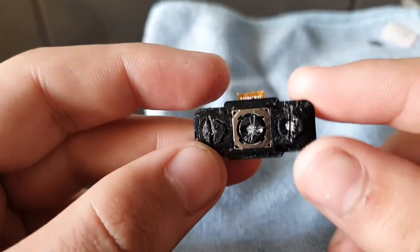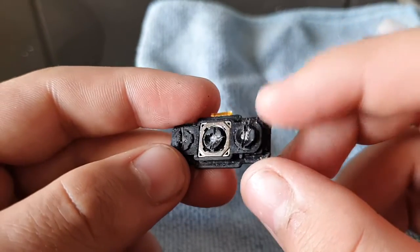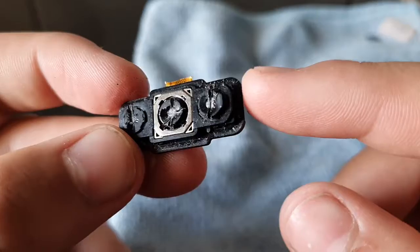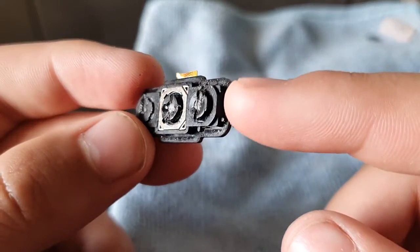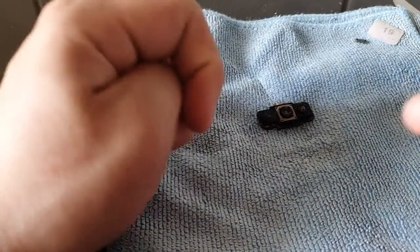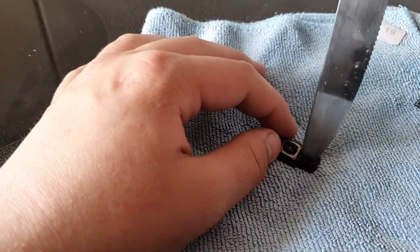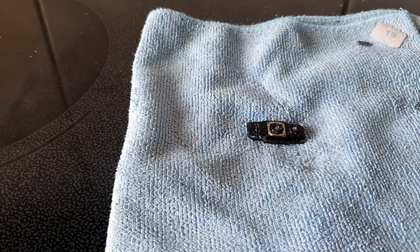Oh my god, look — it really got inside the camera lens! Look just at this. Let me focus — it really got inside of the camera lens, look at that. Man, that's sick! Let's just break it more. So the knife test is done.